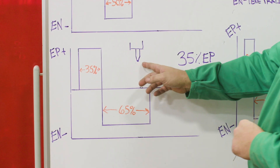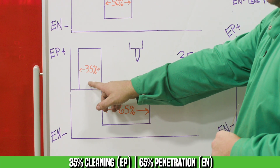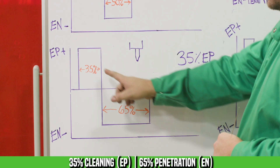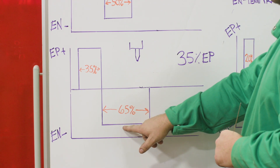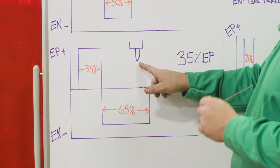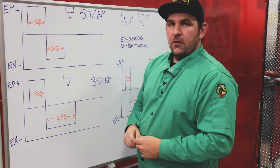Now that we understand why we have to use AC on aluminum, let's take a look at what's actually going on with our waveform to better understand our adjustments. That first bead we ran was with 35% electrode positive. You can see we're spending about 35% of our waveform on the electrode positive side and 65% on the electrode negative, which is our penetration side. This generally will give you, with a nice grind on the tungsten, a small stable ball that's very consistent for the length of your weld.